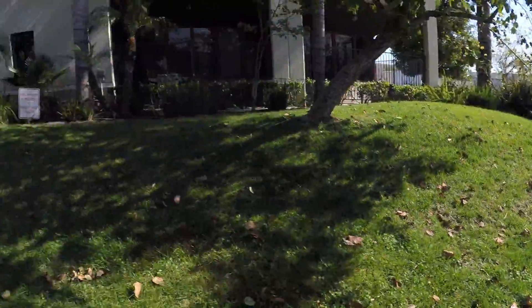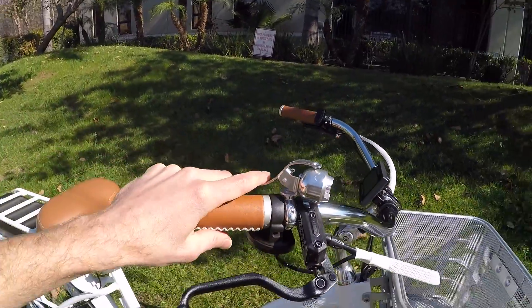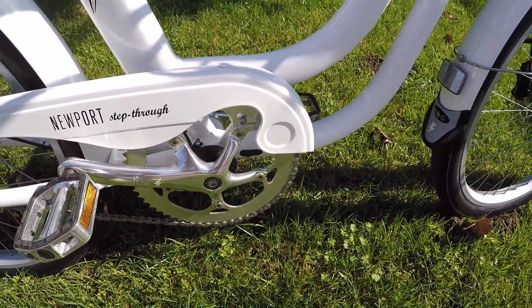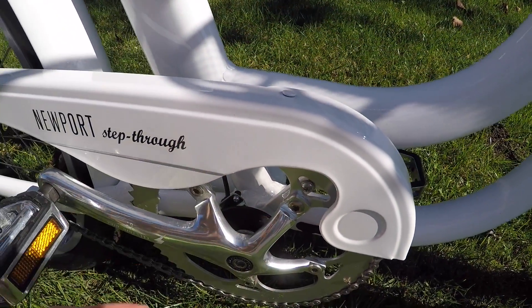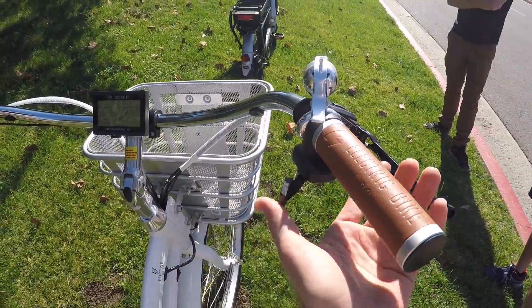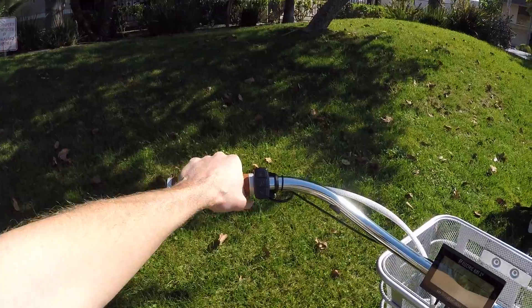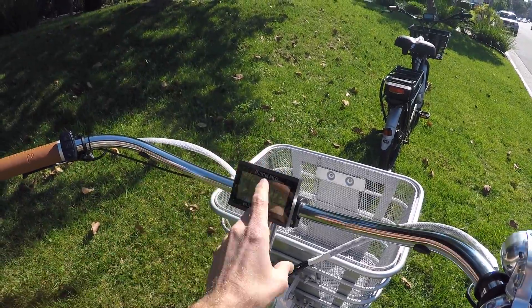With this bike, the price is really not bad at all. You even get this cool little light that points where you're steering, and it's also a bell — they've thought of everything. There's an eight-magnet cadence sensor at the bottom bracket — the old-fashioned style where magnets pass a sensor. There's also a trigger throttle that overrides at any time, easy to use and easy to reach. It doesn't feel crowded up here. They've got extra-long cables for the remote button pad so you don't have to take your hand off the grip while riding.